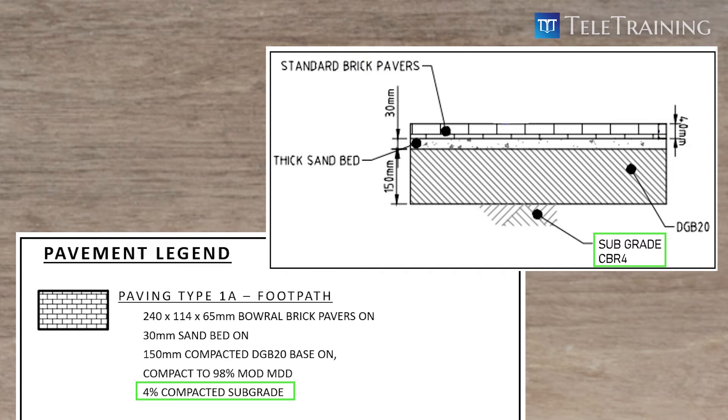Then, on top of subgrade, there should be a 150 millimeter DGB20 layer. Do you remember DGB20 we've covered in the earlier video? It is a base course material.